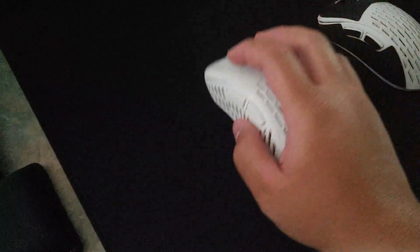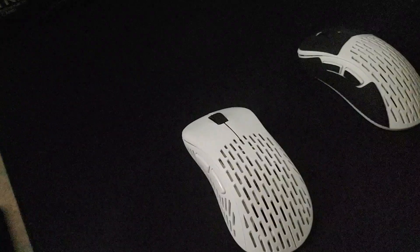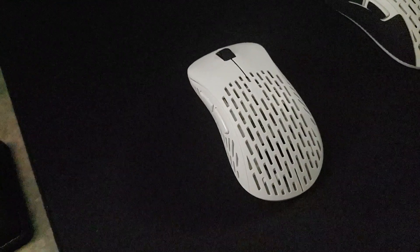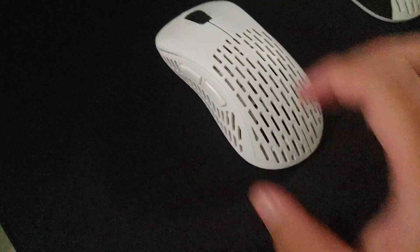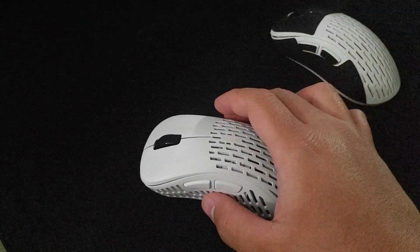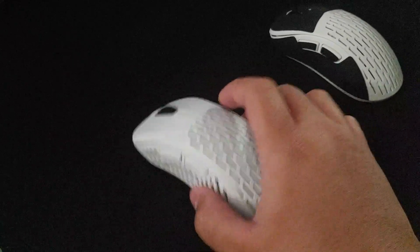For a centered sensor position, it's better for the majority of people who claw their mouse or play relaxed claw and aim with their arm. Personally, this is well-built and well-priced. The Superlight doesn't even come close to this in terms of value. When we opened it earlier, you can see the battery is in the middle and the switches are at the top — there's really nothing behind the mouse.